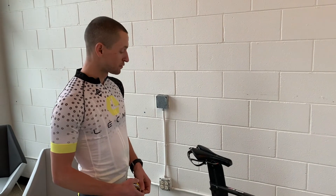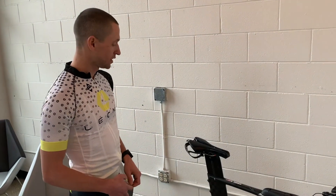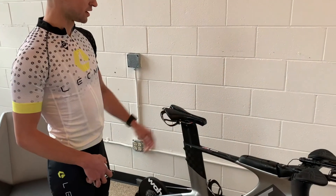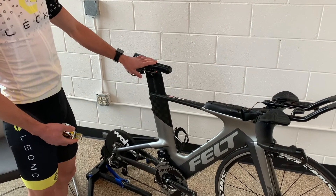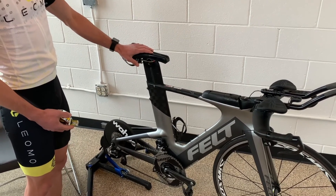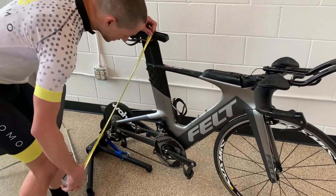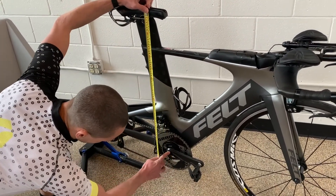Now I'll take you through how to take some measurements for your seat post height. You'll want to make sure that you're measuring from the same position every time. I suggest marking your saddle with a piece of tape or a marker that you can reference for every test. Then you'll want to take that measurement all the way down to the center of your bottom bracket, or the center hole here.